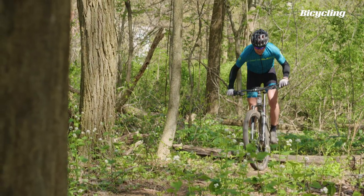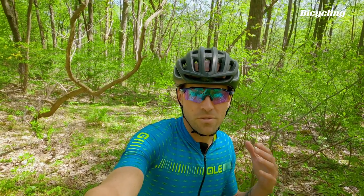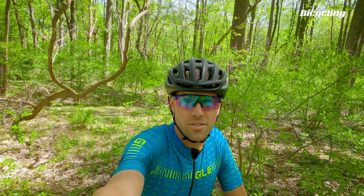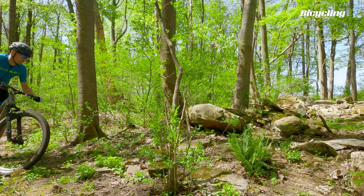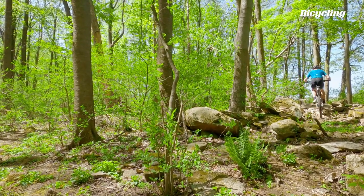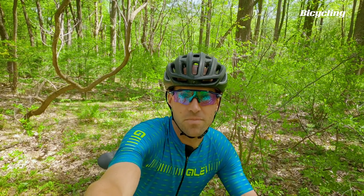There were actually some teething issues learning how to ride this bike. Because that suspension was so good, I was just blasting right through stuff and starting to run into some pedal strike issues. Once I started paying attention to pedal placement like I normally do, I can just pedal straight through some crazy rocky stuff that used to have me being a little bit more judicious with my line choice.